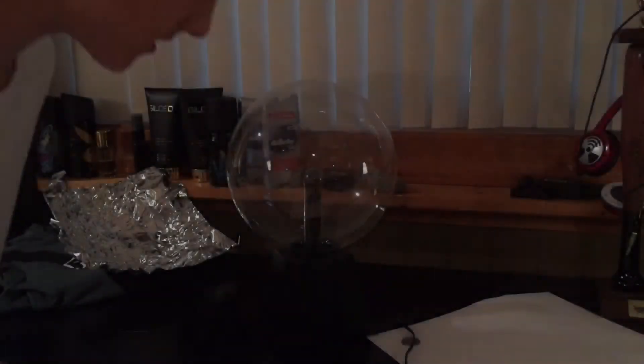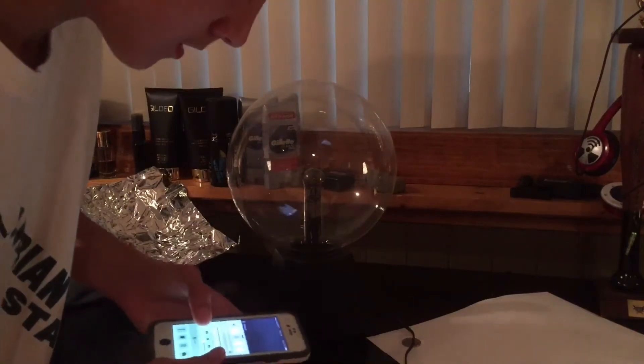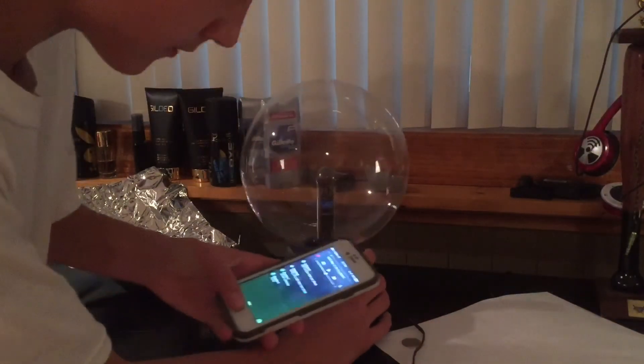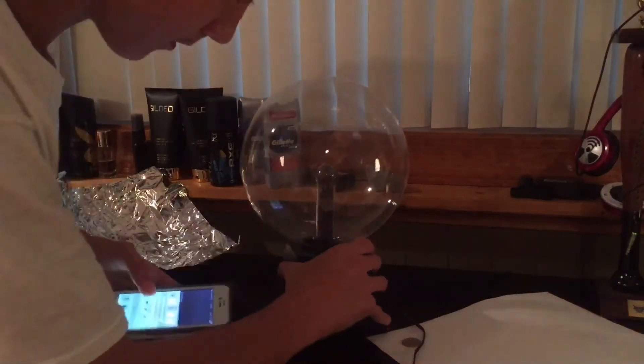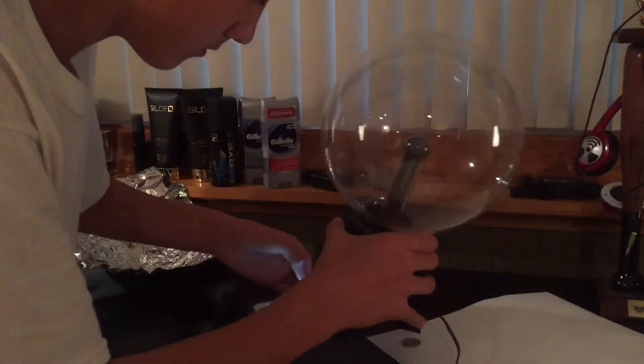Alright guys, those are the two tricks I found out how to do. This next one I'm about to show you is a function that the plasma ball comes with — I had no idea about it until today, and I'm still not sure if it works. I'm gonna test this out now. I'm gonna put it on audio and set my brother's phone up on it and play some music to see if it actually works.